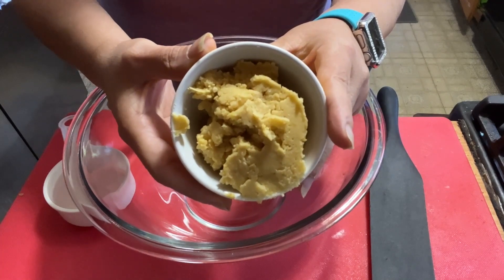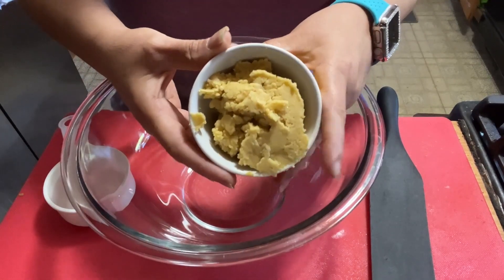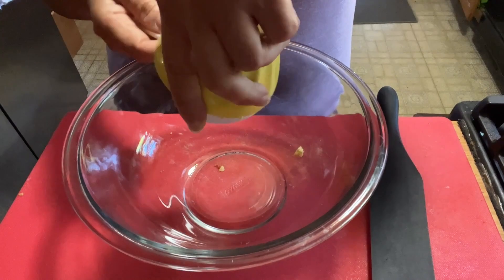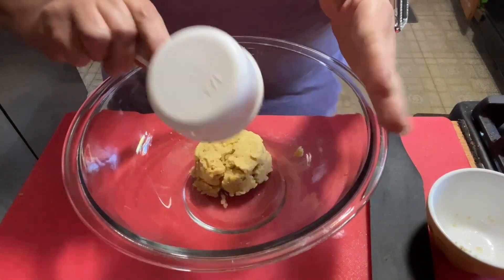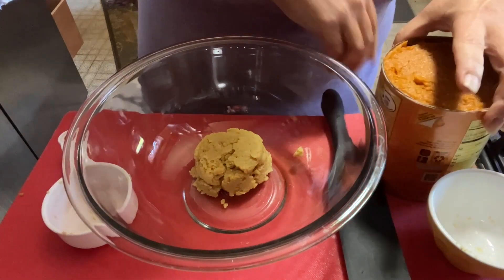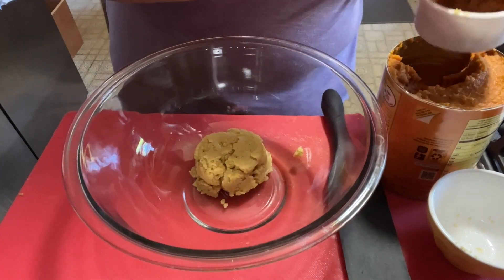I'm opting out of nut butter because I don't want any nut butter taste. I figure chickpeas are pretty bland. I should have a half cup — let me re-measure — yep, it's a half cup. And we're going to have an equal half cup of pureed pumpkin. I have a very large can, so we'll definitely be doing other recipes with pumpkin.